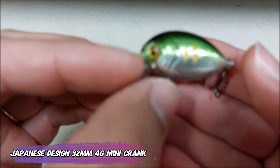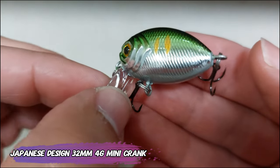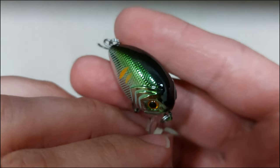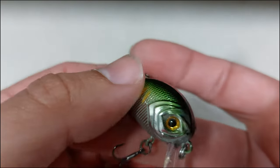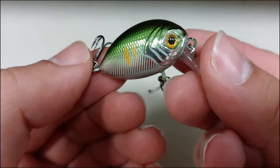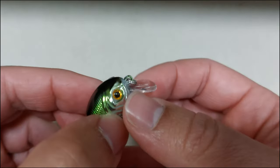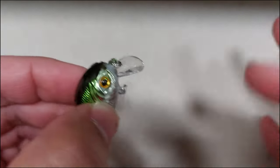Starting with this fat little fellow — this is a lure also sold by Letoio, but I found a cheaper store. This is a 32 millimeter, 4 gram crankbait. It will sit on top of the water. The rattle is very subtle and the hooks are small and sharp.